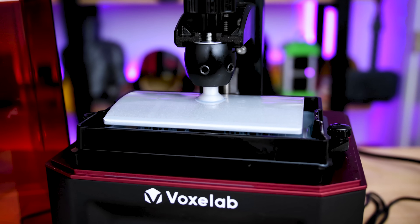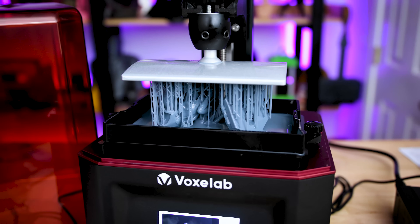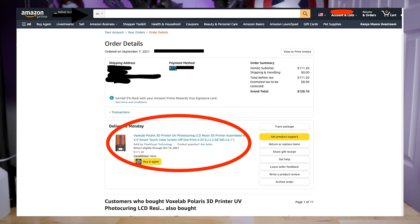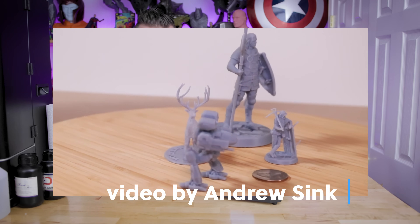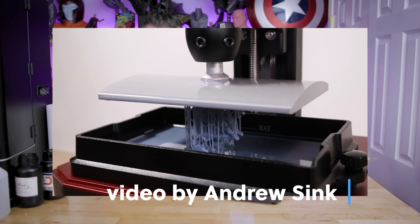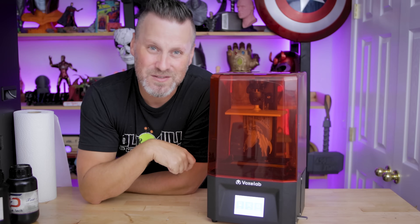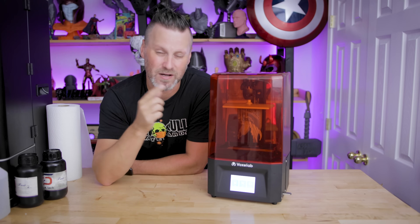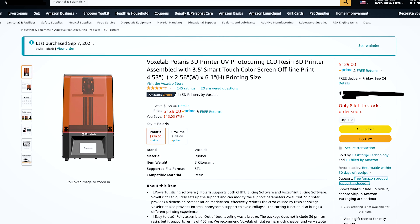This is a budget — and I do mean budget-friendly — resin 3D printer. I picked this up off of Amazon last week. I found a deal on this for $111. I immediately contacted my buddy Andrew Sink, who's already produced his review video on this. If you haven't already seen that, I'll have a link down below. Unfortunately, at the time of recording this, it has jumped back up in price to a reasonable $130 over on Amazon.